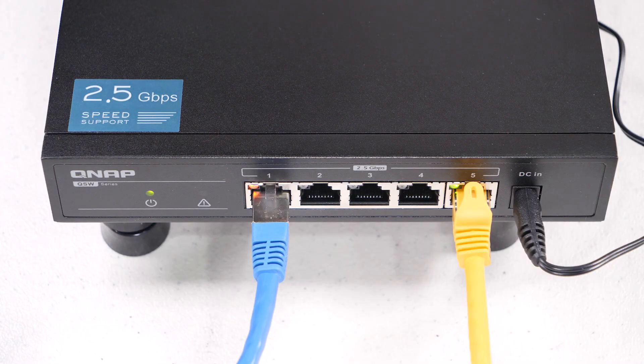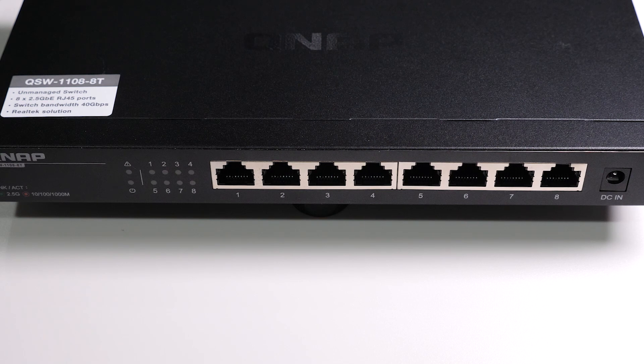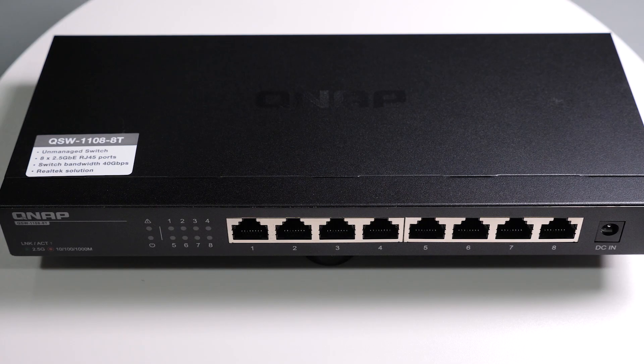Back in 2020 I tested the five port version of this switch and still use it to this day for testing many of my two and a half gigabit devices. In practice, five ports is a bit too tough to work with, as you lose one port for the uplink to your other switch or routers, leaving you only really four ports for devices. Enter the QSW-1108-8T, which increases that number to eight ports, giving you much more room to attach more devices of either two and a half or one gigabit, making this much more useful for your setup.